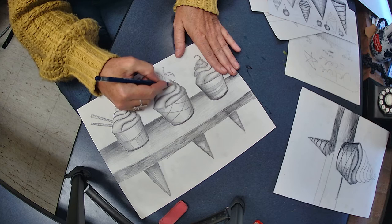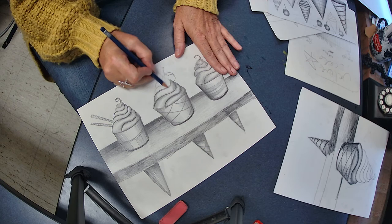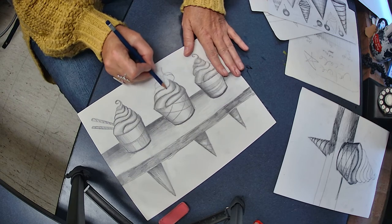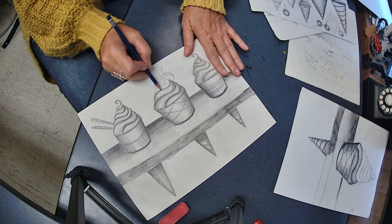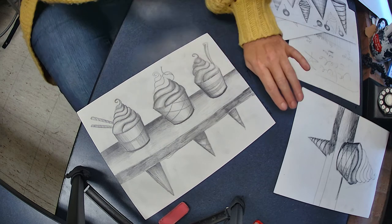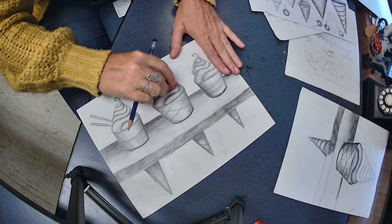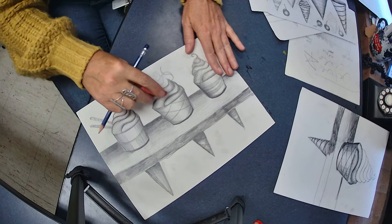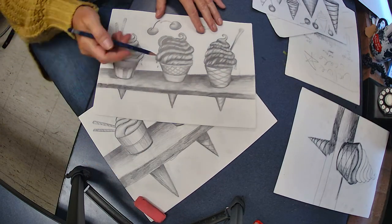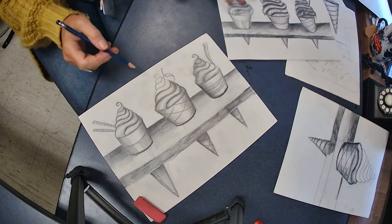Hard on the edge with my value scale, following the contour edge or contour line — same thing. I'm starting dark, and I want the edges to be a little darker because dark values push back. If you want it to feel more like vanilla ice cream, just leave this a little bit more highlighted. Not a big deal.